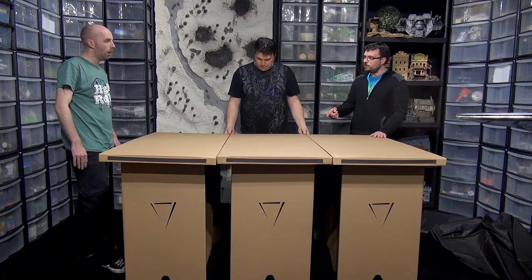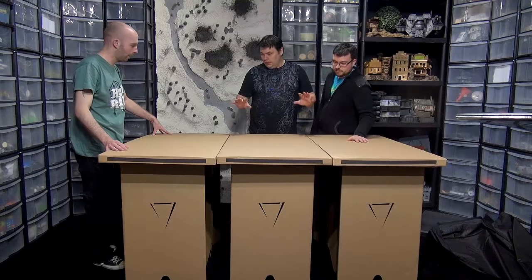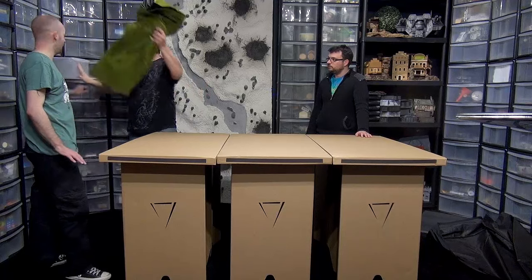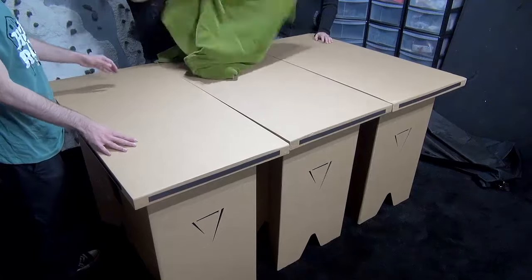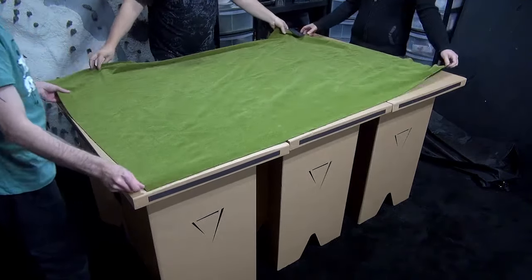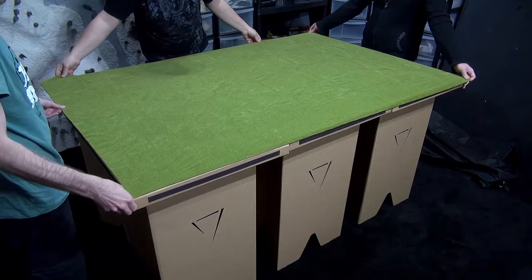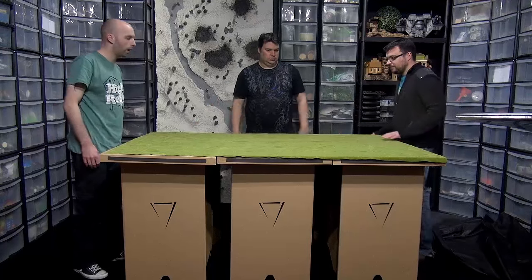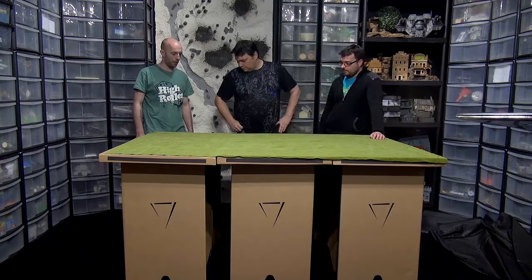Stability-wise, you know what, that's not bad at all for something we popped up - what has that been, five minutes? It goes together nice. Let me show you the size - we'll grab the classic grass mat just to check it. There we go, it's pretty much inch perfect.